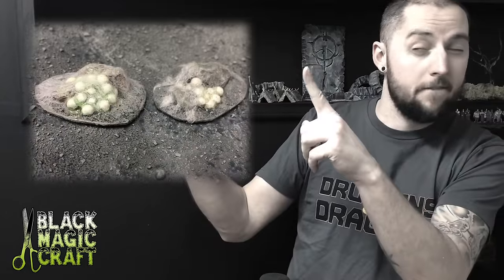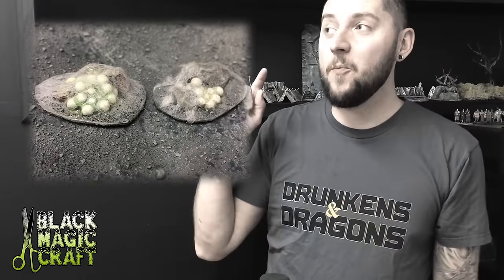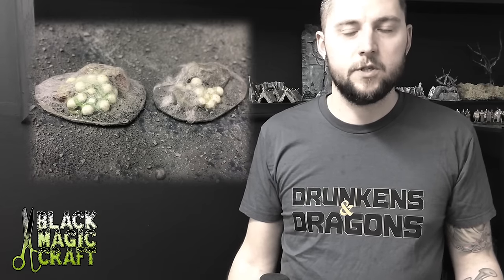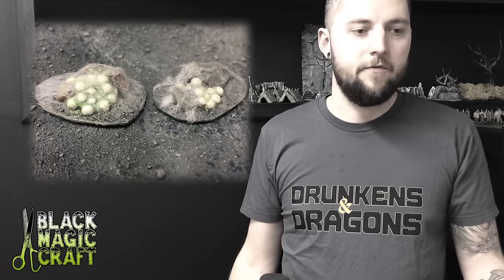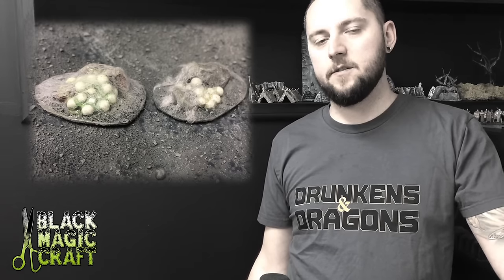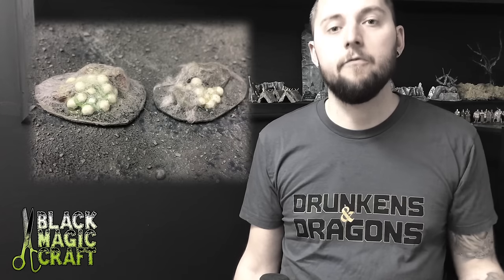Hey guys, it's good to see you again. We're on episode 7 of BlackmagicCraft and today we are making sweet looking spider egg nest web things. They're spider eggs, they're gross, they look cool. Just a fun little project — if you need something to scare or entice your players, and if your group's like mine, you have a barbarian that pokes everything.